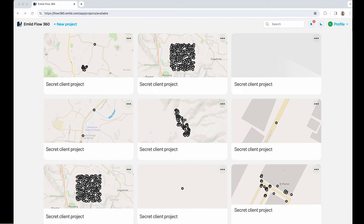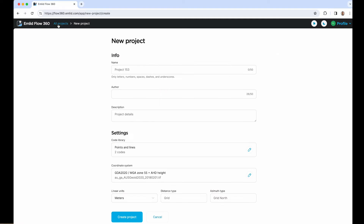Tomorrow we'll go out and do that in the field. Today we're going to set up a project in MLID Flow360 to establish our project and set up a couple of existing benchmarks in the area where we'll be doing our survey work tomorrow.